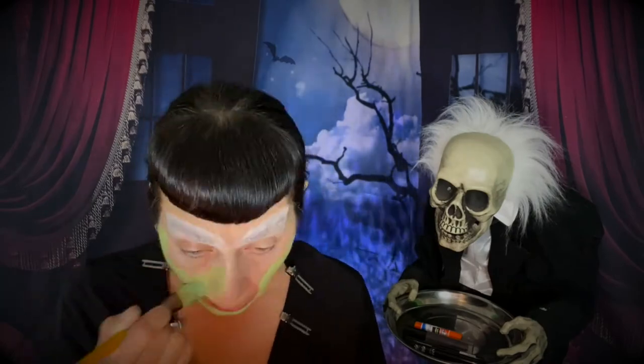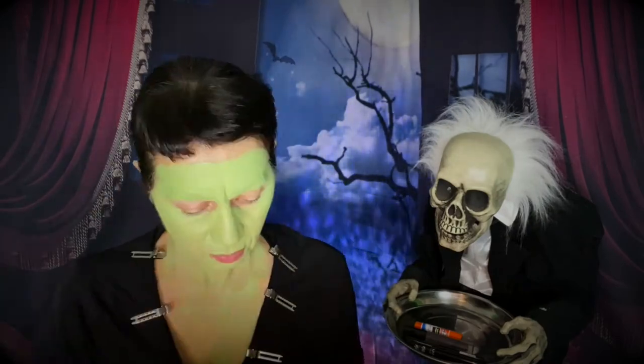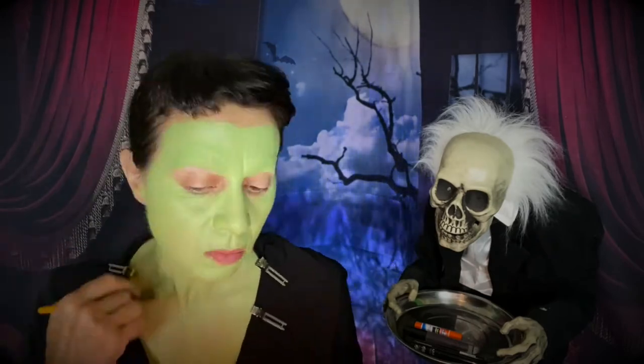Now we're ready for foundation. I'm going to use the Pure 4-in-1 Love Your Selfie Foundation and also the Makeup A Murder Neon Green Poison Pigment. I'm really happy with the way this foundation has turned out — it's perfectly monstrous. It's a nice muted green, not super neon. I put some powder on top to set it as well.